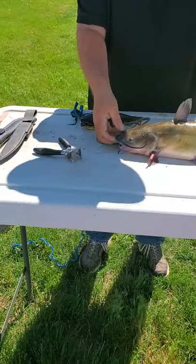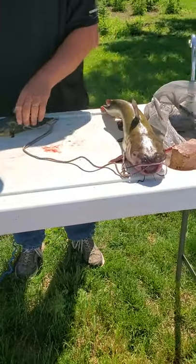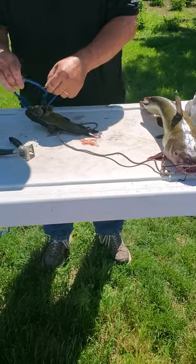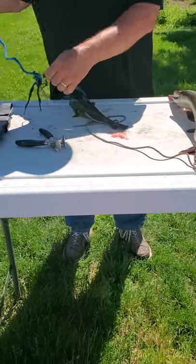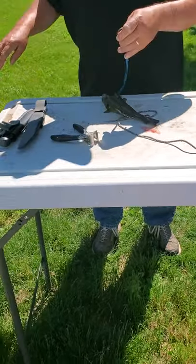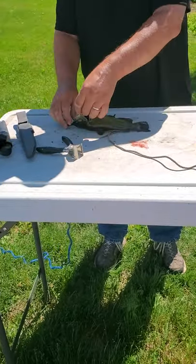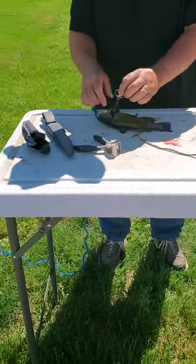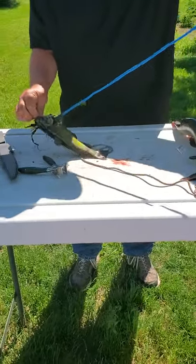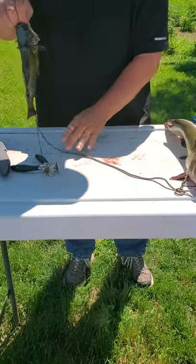I'm going to move this big guy out of the way. They have no teeth, so they really can't hurt you. Make sure your knives are sharp — that always helps.